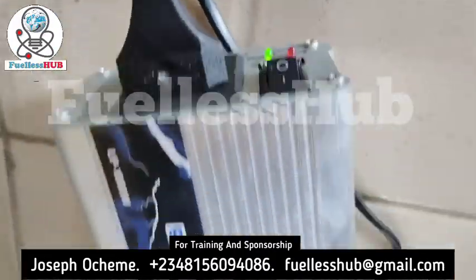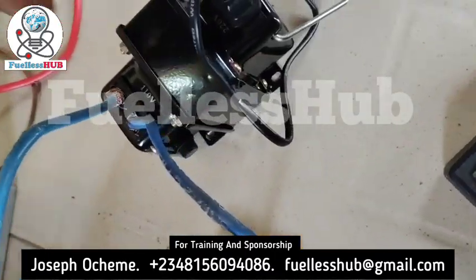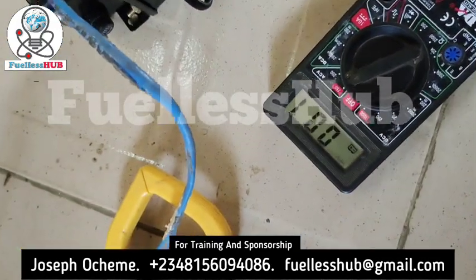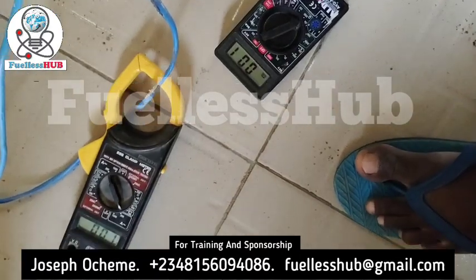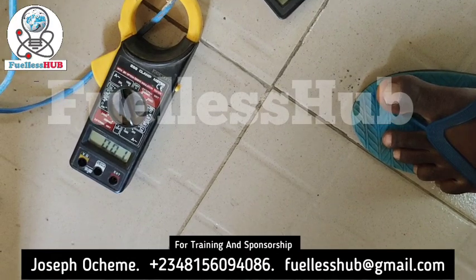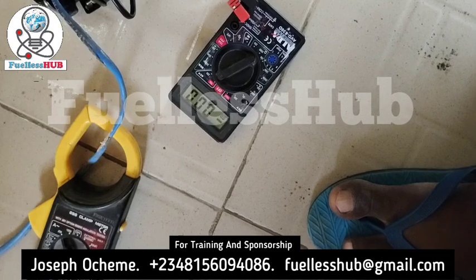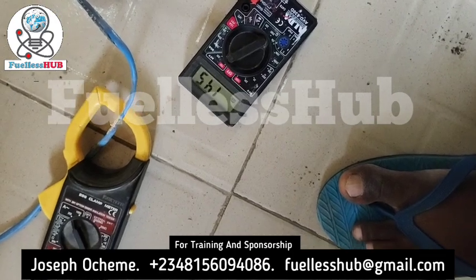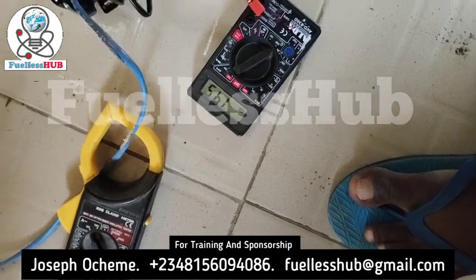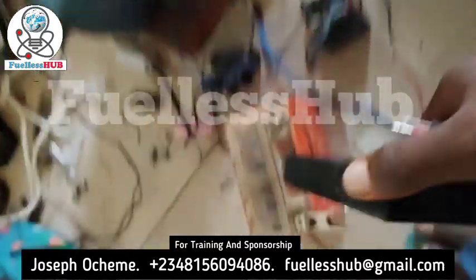As you can see, the inverter is on right here. This is the 110 volts output. Let's check how many volts it is — the voltage is 145 volts coming out from this. We are using 145 volts and we are charging this battery massively.